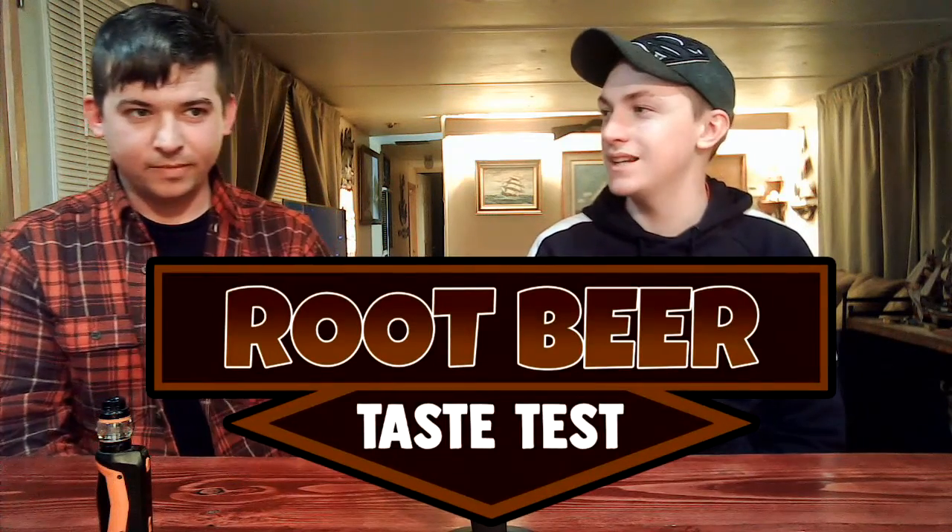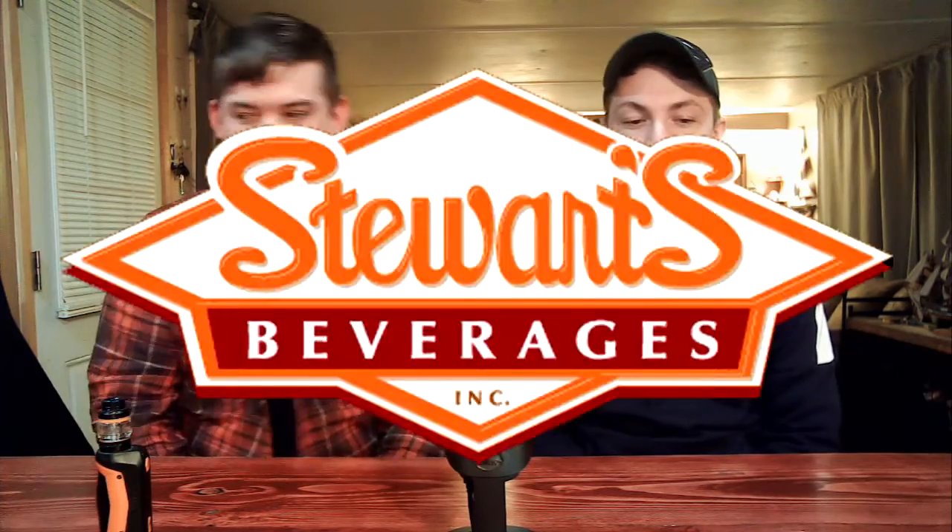Welcome to a taste test with Root Beer. This is my fiancée Scott. We are going to be doing a taste test between five different Root Beers, and that's going to be Stewart's, IBC, Boylan Bottling, and Captain Eli's.